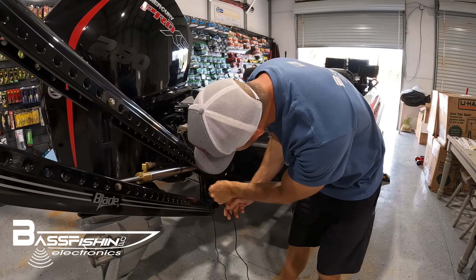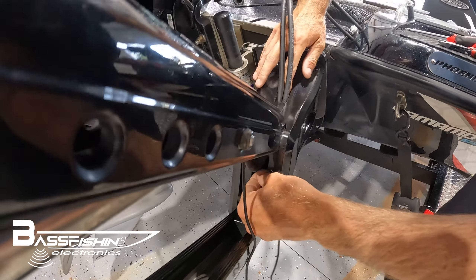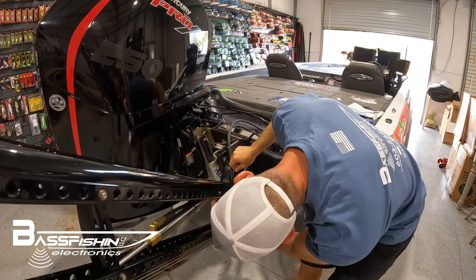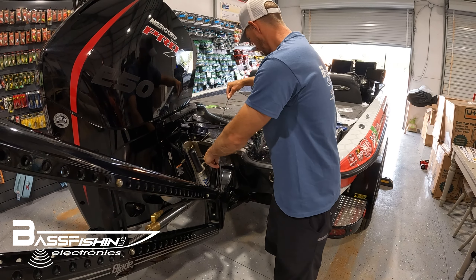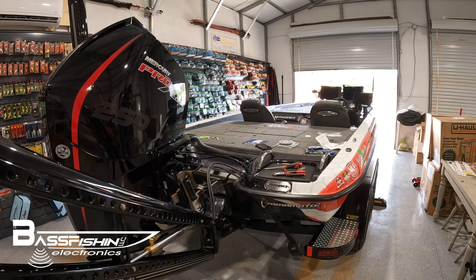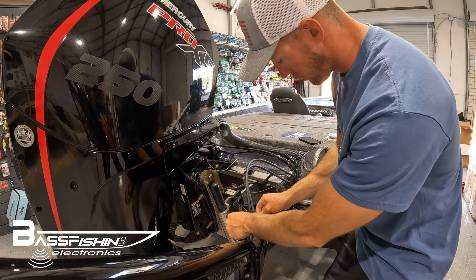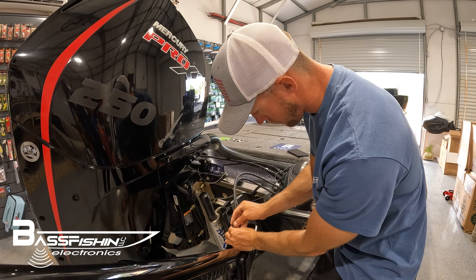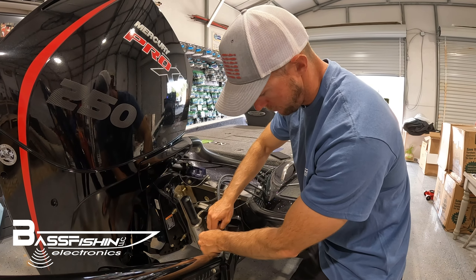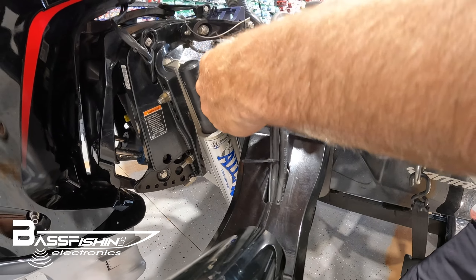Now you want to run the rest of your wire through with your hydraulic tubes and pop it out up here — pull that through with it. This is where you'll take your extra zip ties and choose one of the hydraulic tubes. Zip tie your light power cable to it. You don't want to make them too tight, just enough to hold it there and keep it nice and neat.